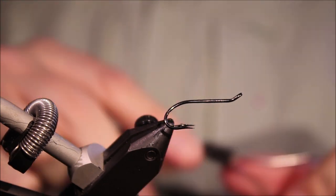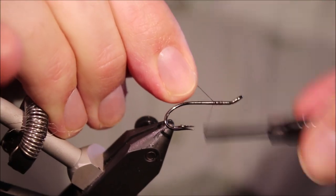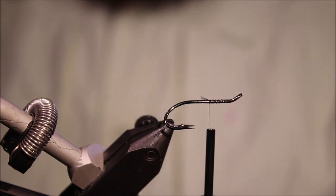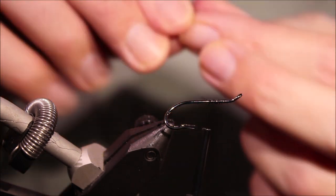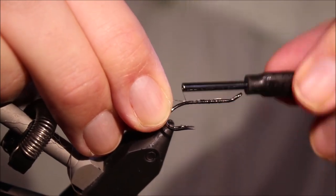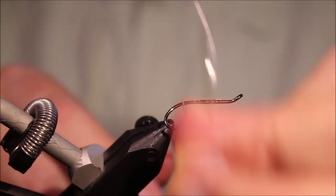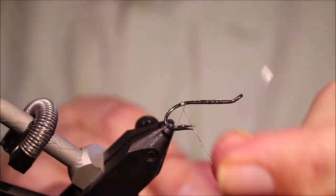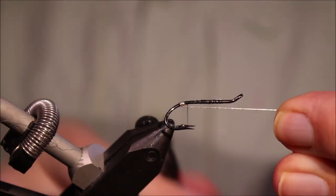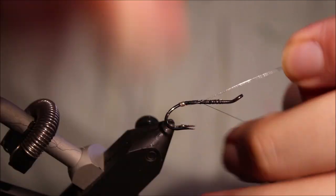So I've got my hook and my vise, it's a size 6, full and mill, Magni Double, and I'm just starting some black thread. Then on the way down I'll catch in some small silver oval tinsel, tie it back to the barb, and then I'll wind it down the bend — four or five turns, just suit your own eye — and I'll come in between the hooks and pull it up to lock it in place.